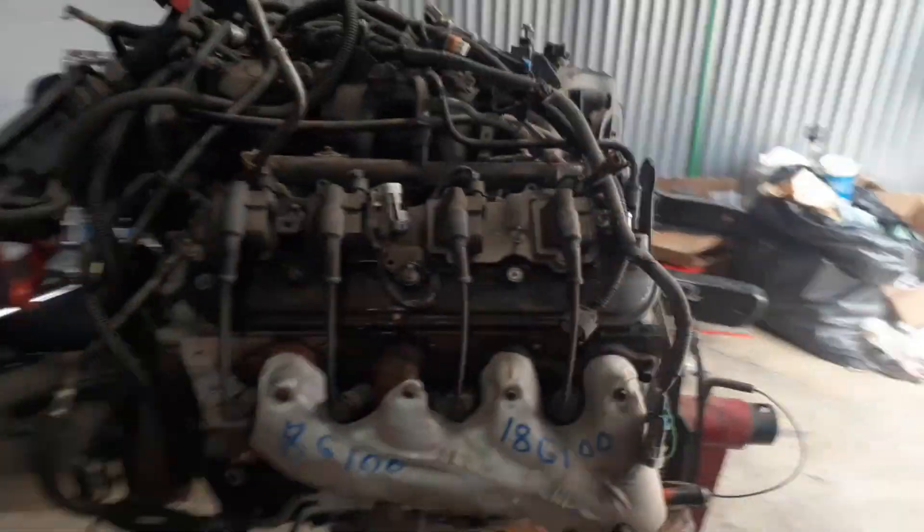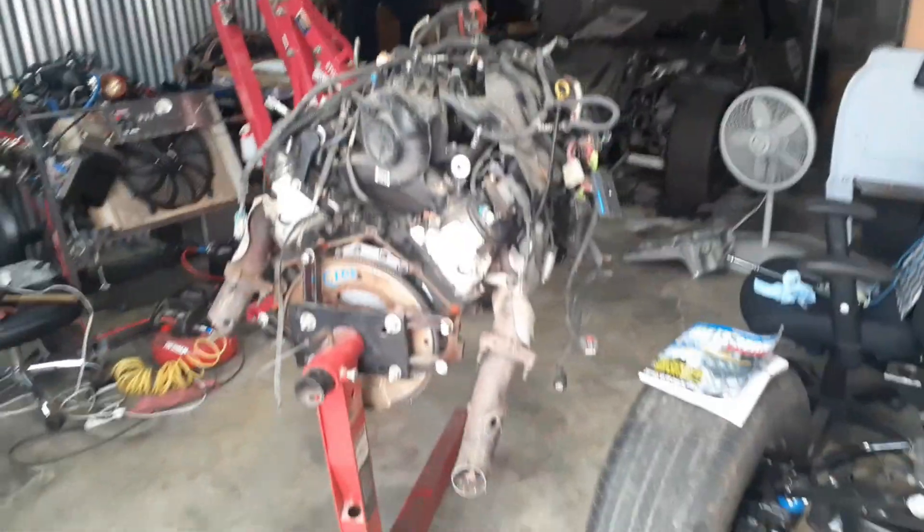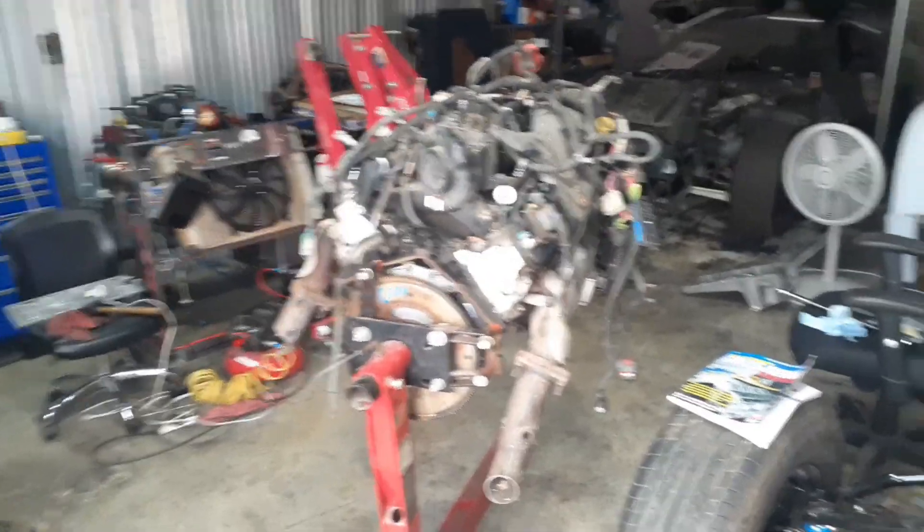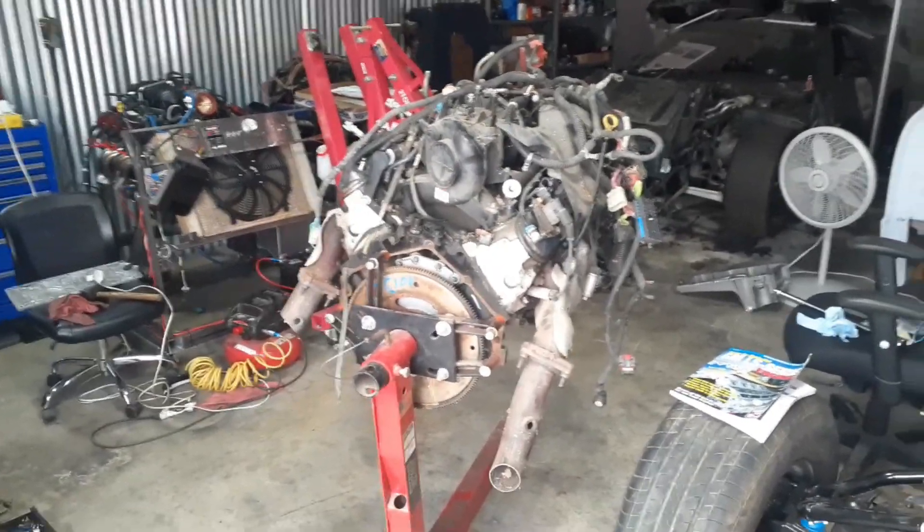So here's our latest setup — pretty stoked about it. It's a little bit of an unknown, but pretty stoked. We're going to get in there and get it in there.